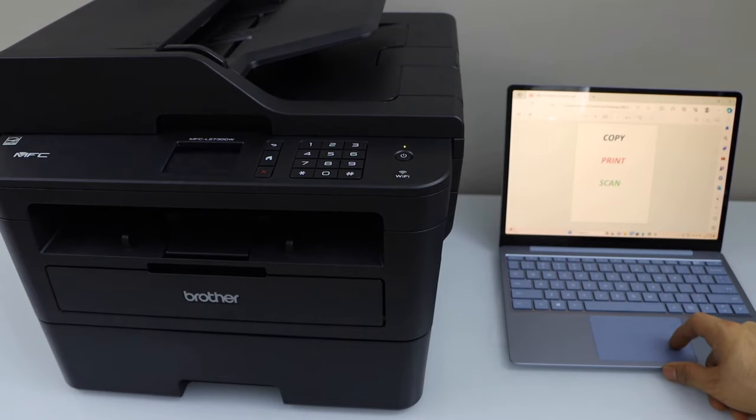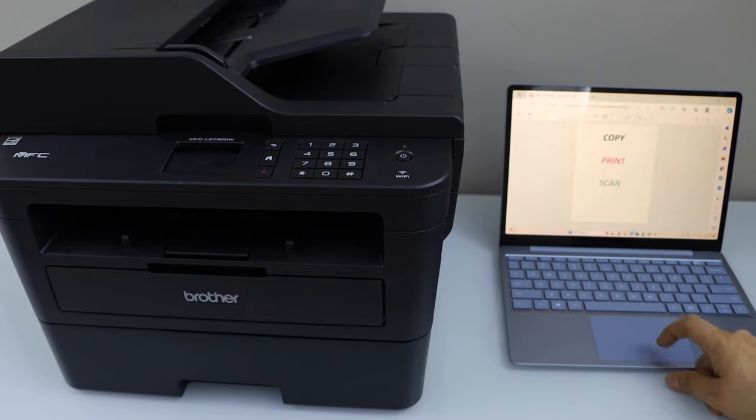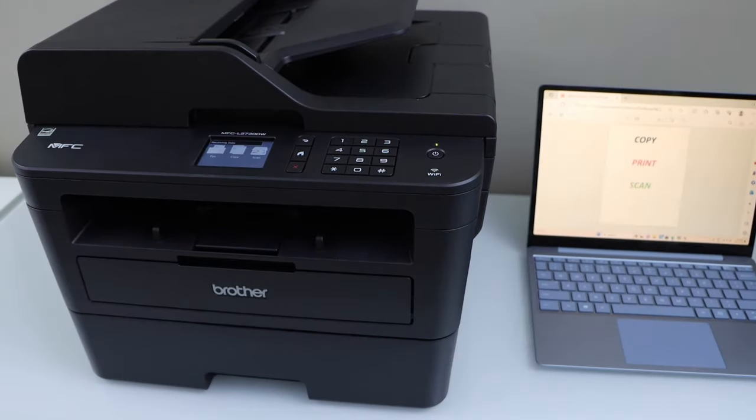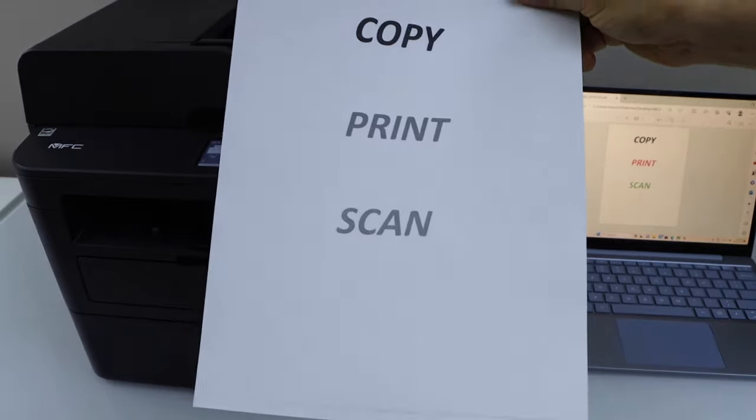For printing, you can open any document and give a print command. Automatically it should display your printer. If you don't see it, look in the printer section and click on the print icon. Let's check the print quality — it is printing properly.